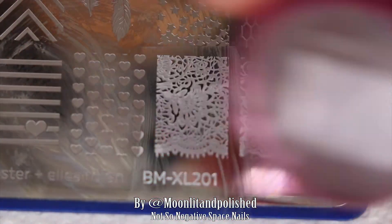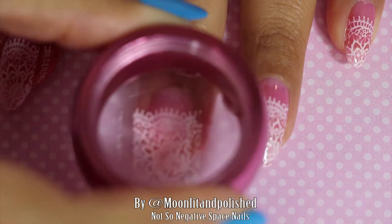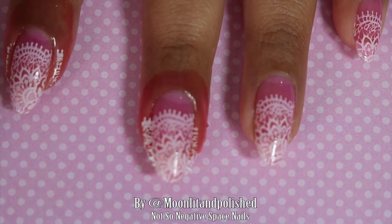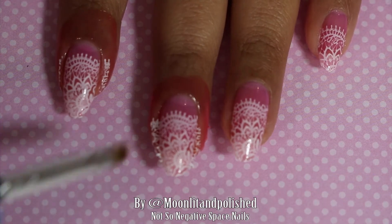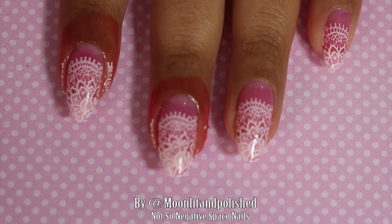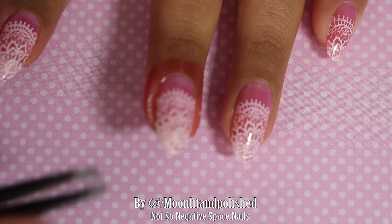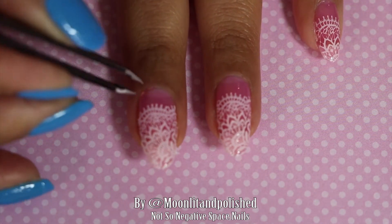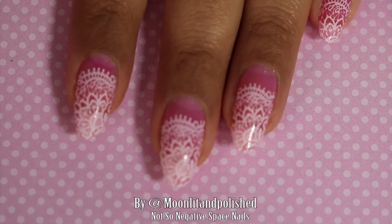I have a stamping plate — my Bundle Monster and Ellen Dish stamping plate. I picked a lace design because what goes better with pink than lace? I'm using my stamper from Wish to stamp it on. As you can see it is blurry because I have no idea how to use my camera, which just goes to show that just because something is new and expensive doesn't mean you're going to be able to use it. I'm probably never going to figure this out, but hopefully someday I will. Now I'm just taking off my latex barrier.